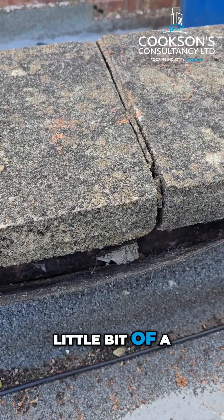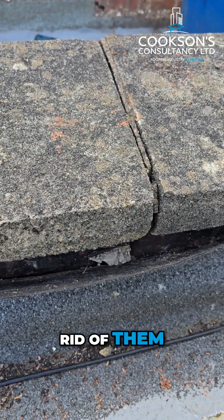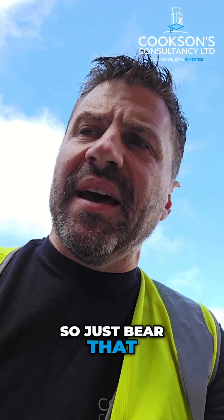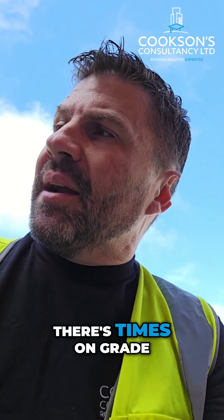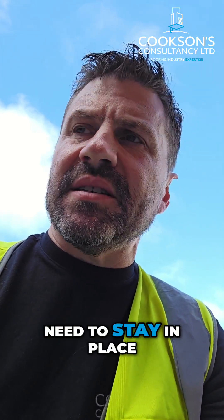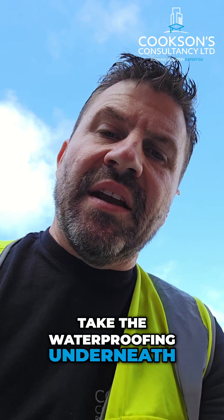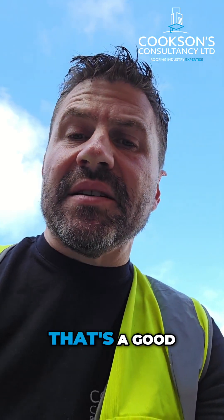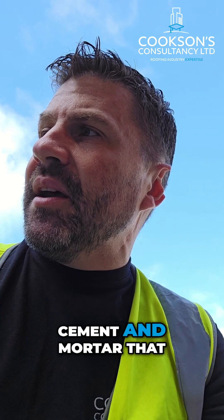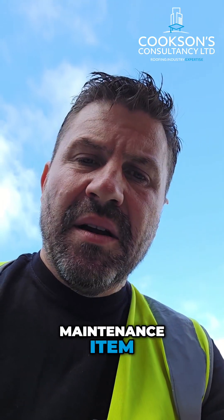So that's just a little lesson on concrete coping stones. My preferred method is to get rid of them, but there are times when you can't — on Grade II or heritage buildings, those coping stones need to stay in place. In that instance, you take the coping stones off, take the waterproofing underneath, and then re-bed the coping stones on top again. It's a good robust detail that'll last a few years, but the cement and mortar will be a maintenance item.